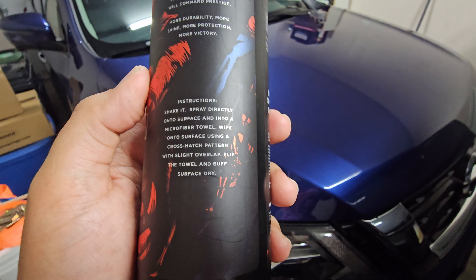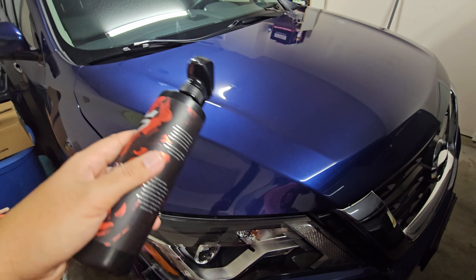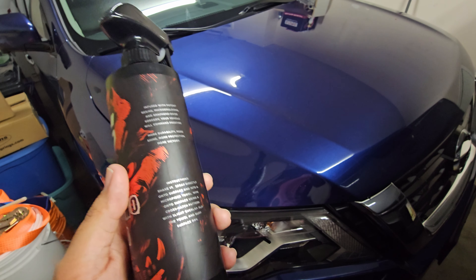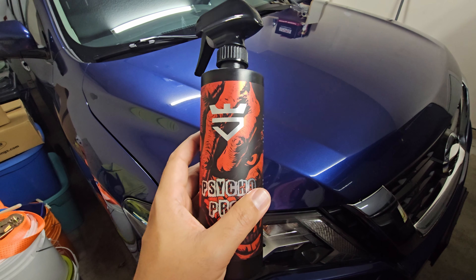And then it says flip the towel and buff it dry. So applying it up and down, back and forth, then buffing it off. You can do whatever — circular motion too. So we're going to do exactly like they say: shake it up, spray it on. We'll see how well it works.